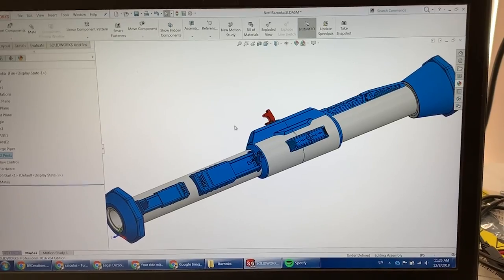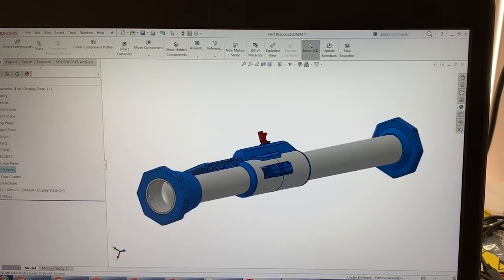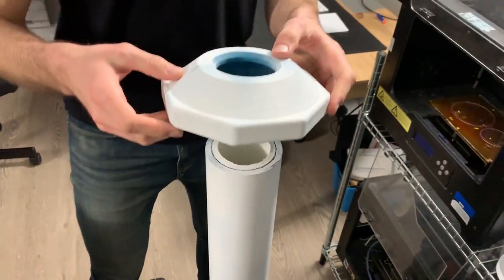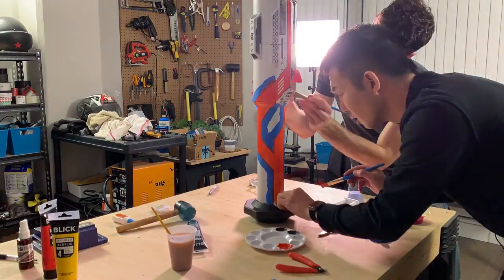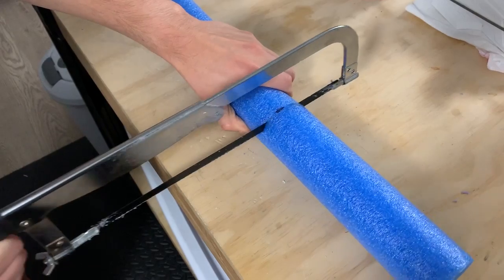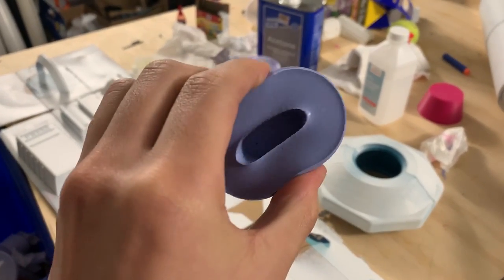To build it, we designed the entire rocket launcher in computer-aided design first to figure out how to Tetris and cram all the pipe fittings and valves into a single compact tube. We 3D printed and painted most of the cosmetic parts to make it look like an actual rocket launcher. The giant Nerf darts are made from pool noodles — we wanted the dart tips to be squishy, so we poured silicone into a mold in the same shape of a standard Nerf dart tip.